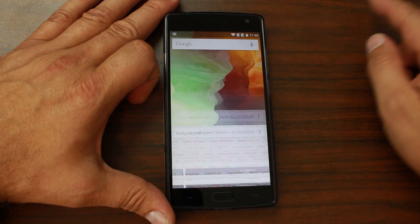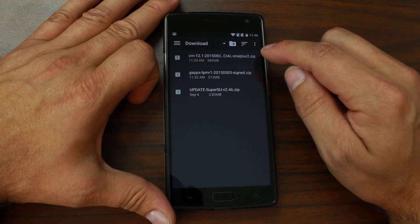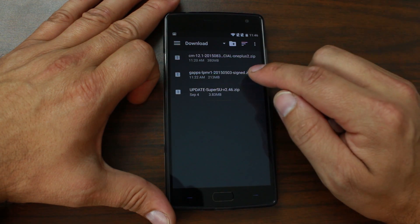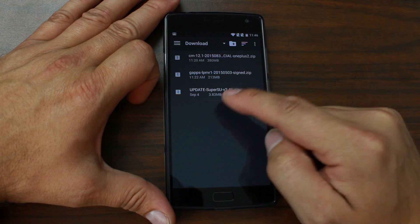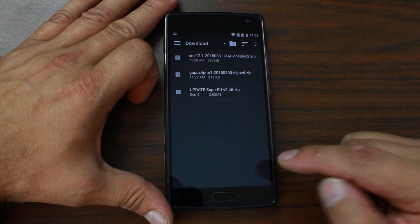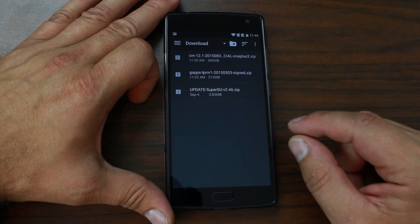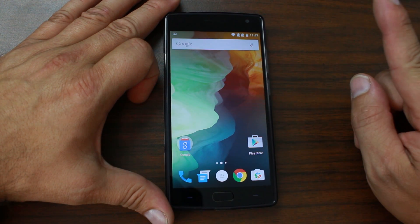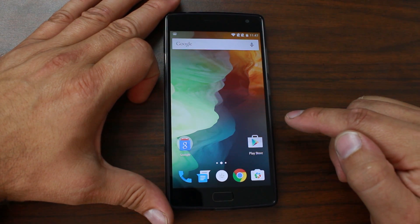Once you've got those, I'll show you where mine are on my device. Right here in Downloads they should be listed — the CM 12.1 ROM and right there are the Google applications. That is all you need. If you want SuperSU you can download that as well — I'll maybe link it in the description — otherwise you can use the built-in CM 12 root interface.